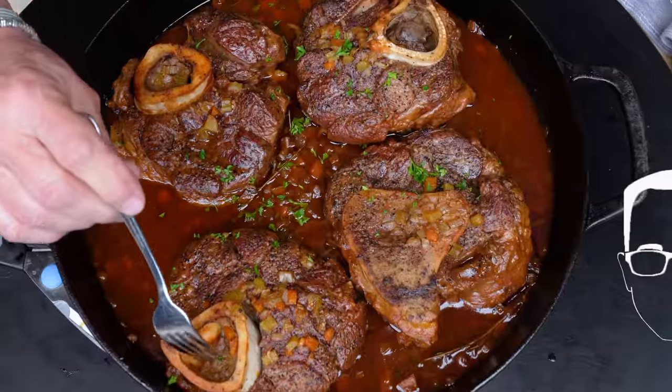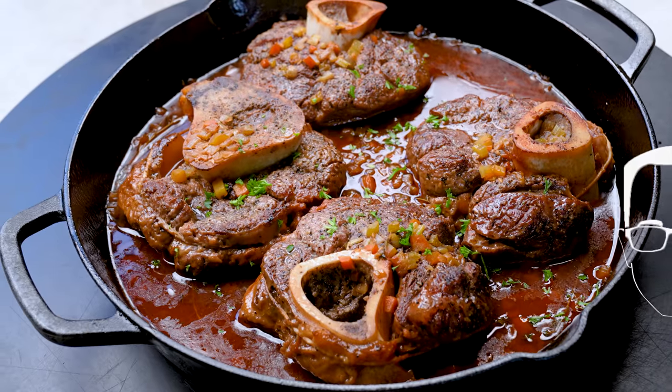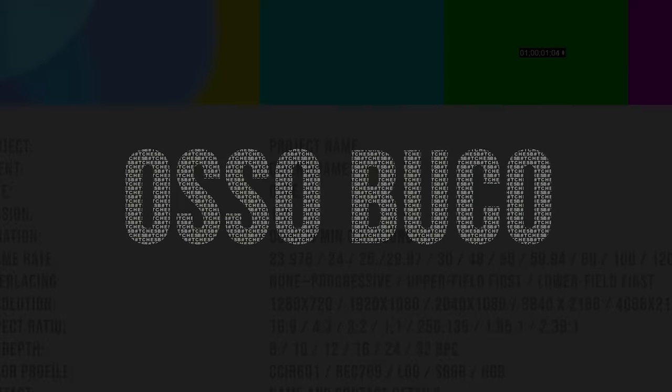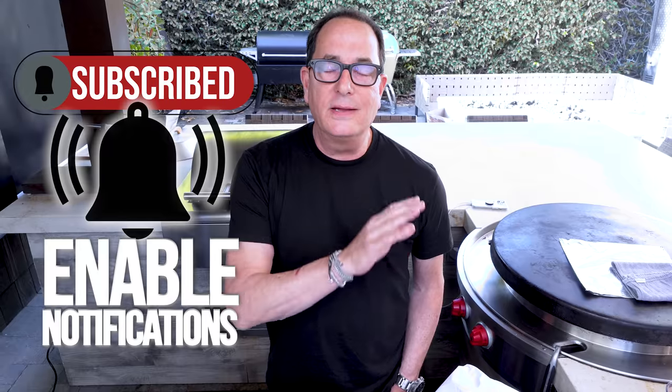We talk about easy and delicious all the time, but today we not only give you easy, we not only give you impressive, but we give you extra delicious because we're making beef osso bucco. Today's video is sponsored by the NCBA, the National Cattlemen's Beef Association — the 'Beef, it's what's for dinner' people. One of the greatest marketing lines of all time.